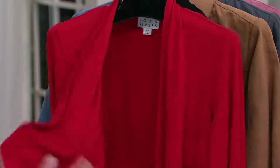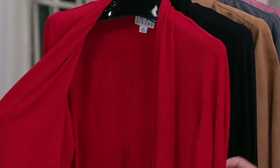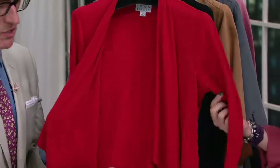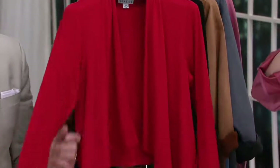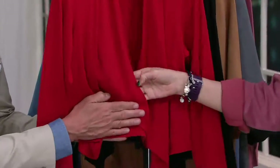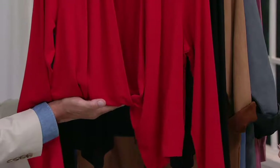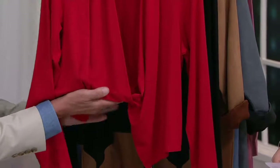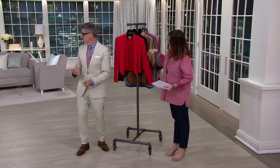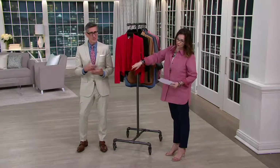It is two layers of jersey in the front, so you get wonderful coverage in the front. The rest of it is a single layer of our rayon spandex jersey, which is your favorite jersey ever. The sleeve is a single layer, cut like a waterfall. But rather than a traditional shrug which stops right about here — almost like a little bolero jacket that looks great when you're 14 — this is actually cut to the waist. You're going to get a fabulous shrug look but still great coverage.